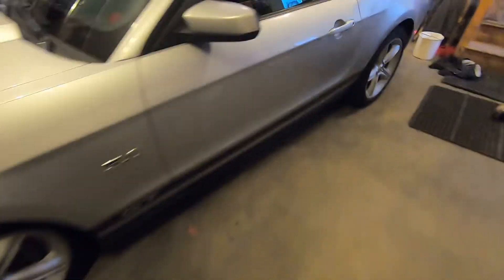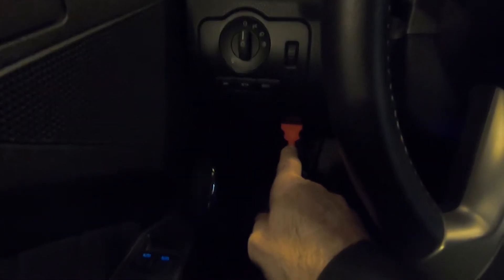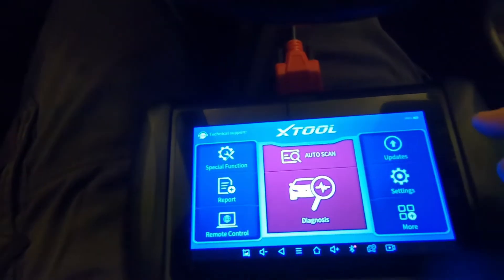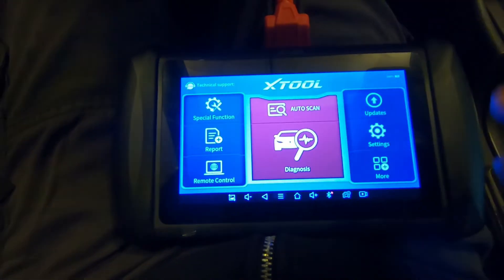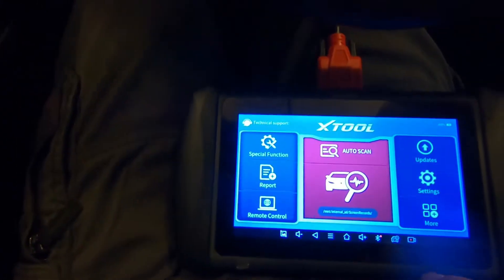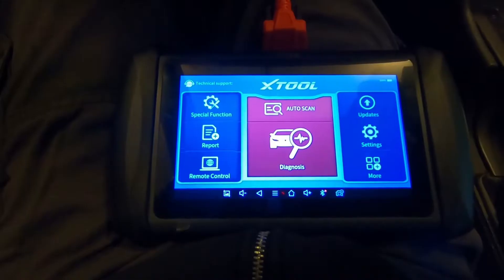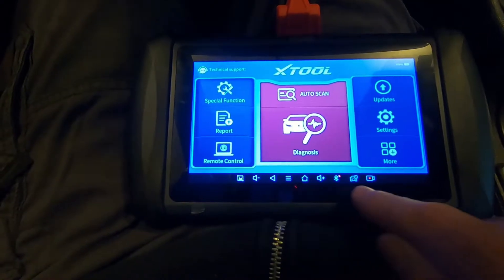Let's get into the beast and get this scanner hooked up. I've got it in the car, connected to the OBD2 port. It's pretty dark in here but it won't matter — you'll see why in just a second. The connector is plugged into the OBD2 port, the tool is turned on, and I'm going to show you the settings. First, I'll show you the recording settings: press this button on the bottom right and it starts to record the screen.